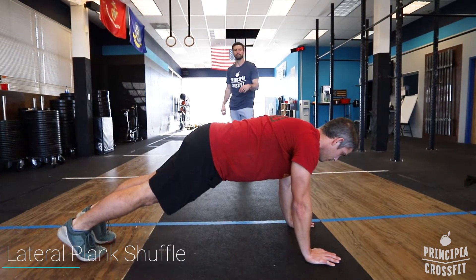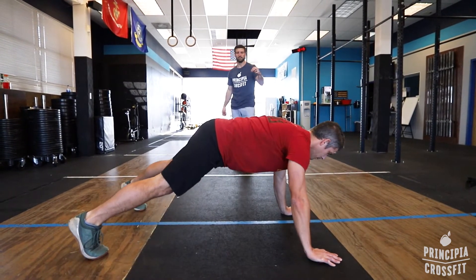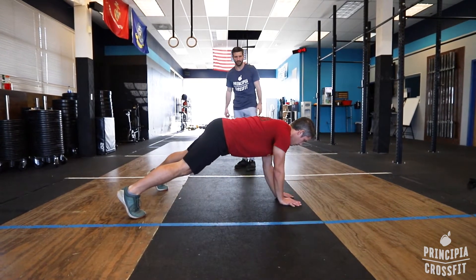Lateral plank shuffle. So this is the lateral plank shuffle — it's actually a moving exercise, done for distance. In this case, we're just doing five feet.